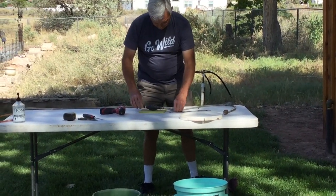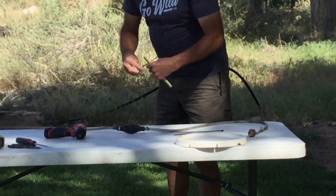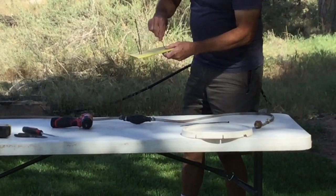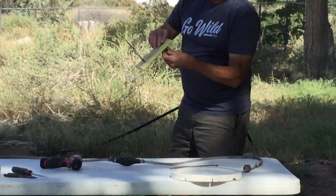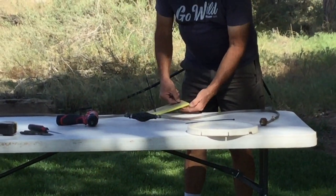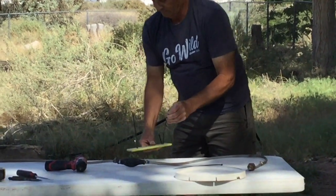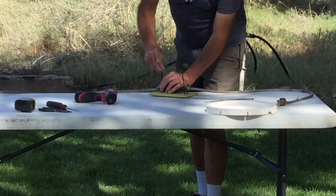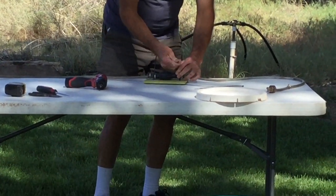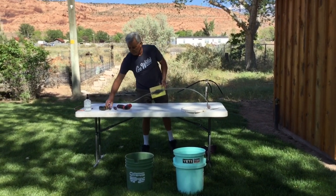Now we're going to mount this. Take a couple of zip ties. There are three-sixteenths holes in the flat disc. Feed the zip ties on and snug them up. Now you've got the primer bulb attached, you've tightened the zip ties, and you've trimmed them with a pair of dykes.